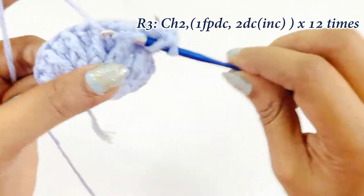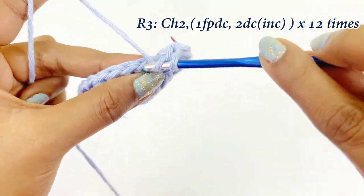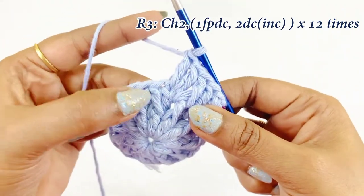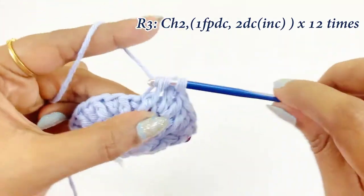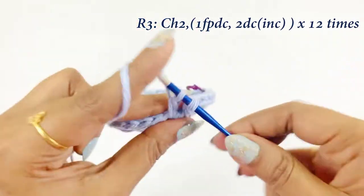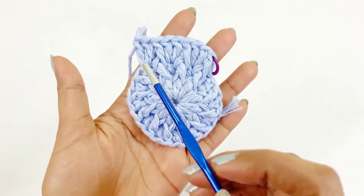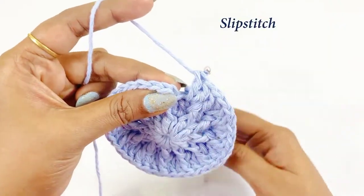Again into the next front post double crochet work one front post double crochet. After completing it, into the next chain space work an increase: two double crochet increase — first double crochet, then into the same chain space the second double crochet. Again into the next front post double crochet work one front post double crochet, and into the next chain work two double crochet increase. Repeat the same pattern throughout round three, then remove the marker and work a slip stitch.